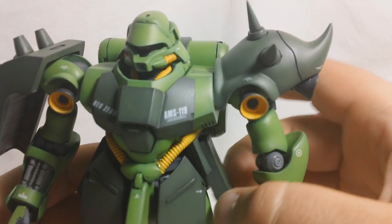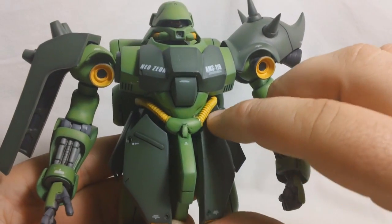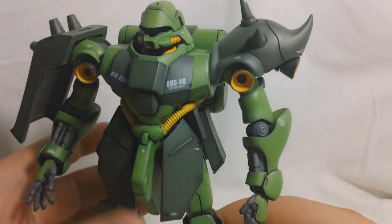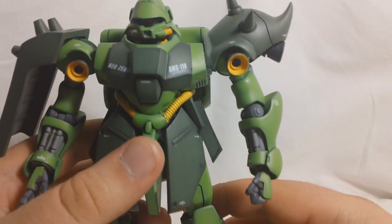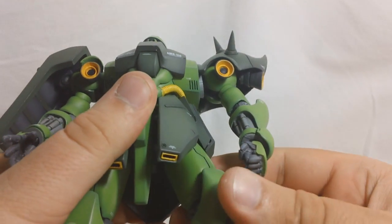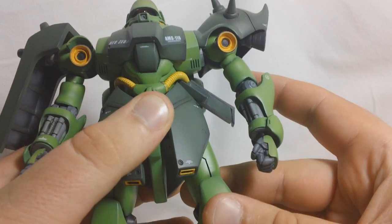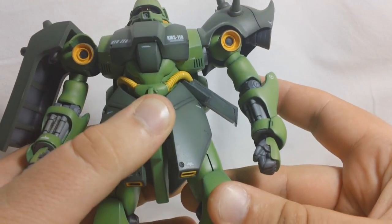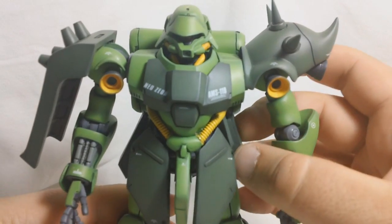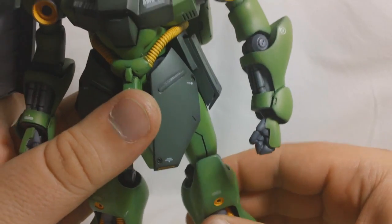The side skirts are on a small joint that can go up and down and rotate slightly. The front skirts also go up and down and rotate slightly. The back skirt doesn't move. I put the hips on ball joints, and they can go forward and back a little bit. The ball joints are actually really tight, but they do have forward and back movement, plus there's rotation below the hip as well.